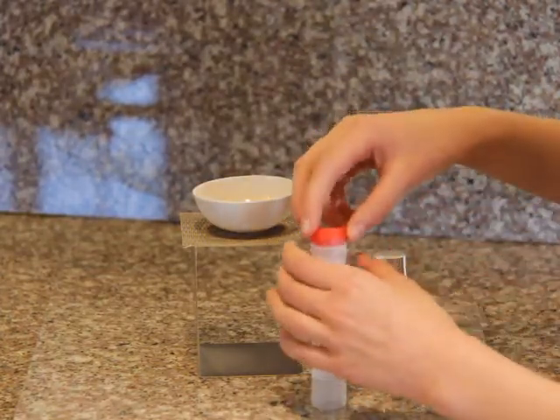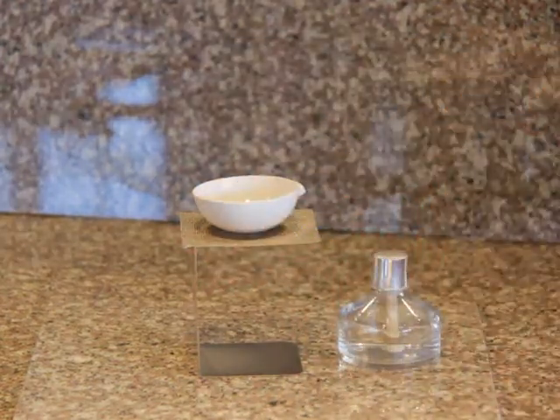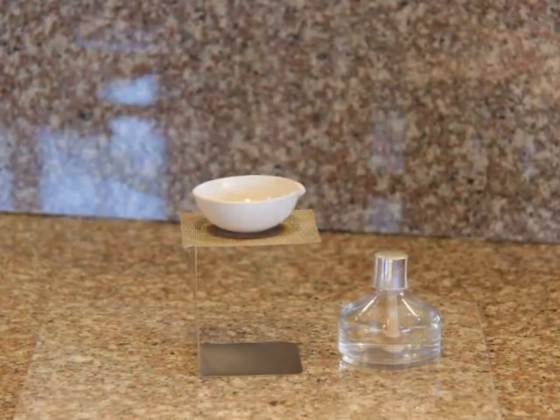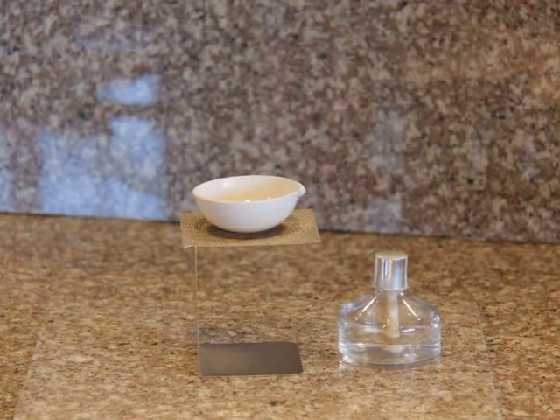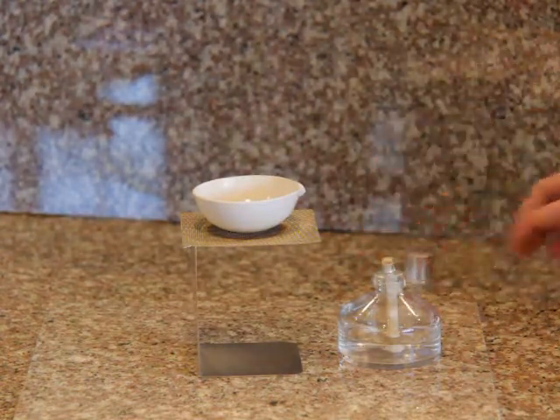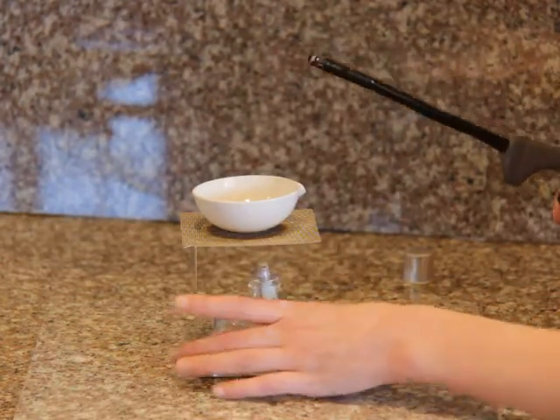Remember to clean your measuring spoon in between your two different chemicals. Next, light your alcohol burner and begin to heat these two chemicals. You will notice a piercing odor that you didn't notice in experiments number six and seven. It is the same smell you will get when you open a bottle of ammonia solution. Remember to use good ventilation during this and turn on your fan.